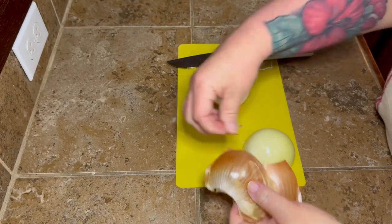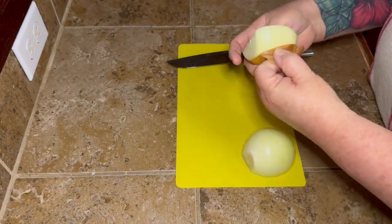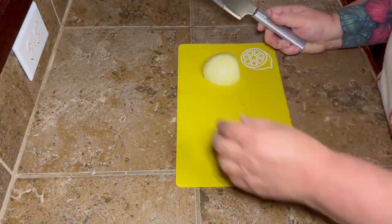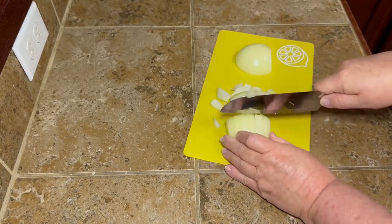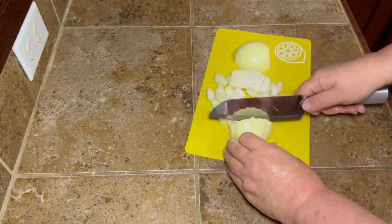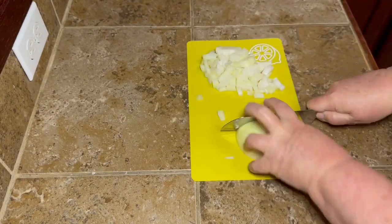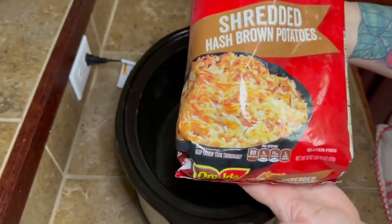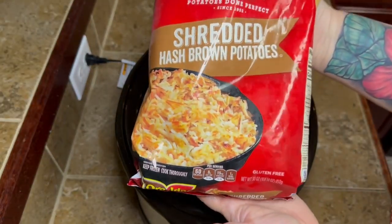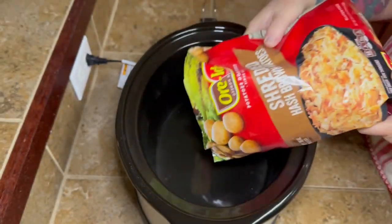This recipe uses frozen hash browns instead of potatoes. I don't always have potatoes at my house, but you can just get hash browns and throw them in the freezer for whenever you need them. I thought I'd share this one to give y'all another option. I'll link my original video down below. This was a Weight Watchers recipe I came across randomly, and if I can remember where I found it I'll link that video too.